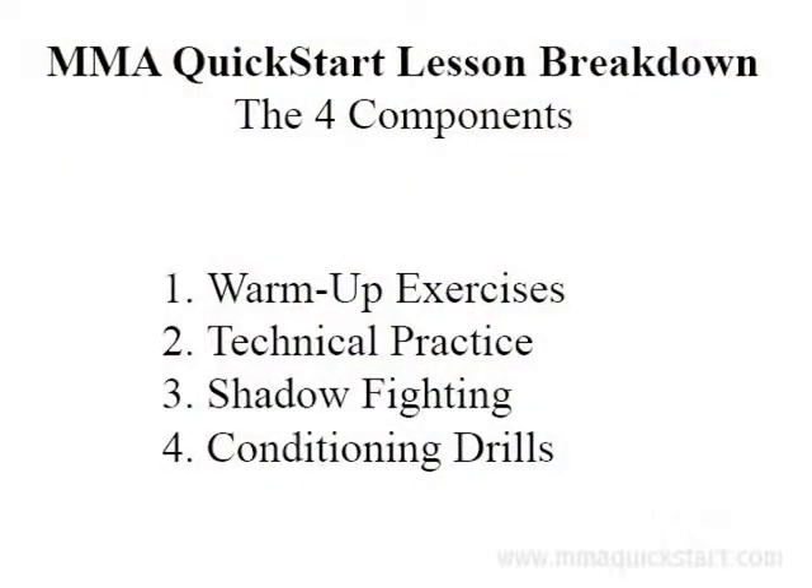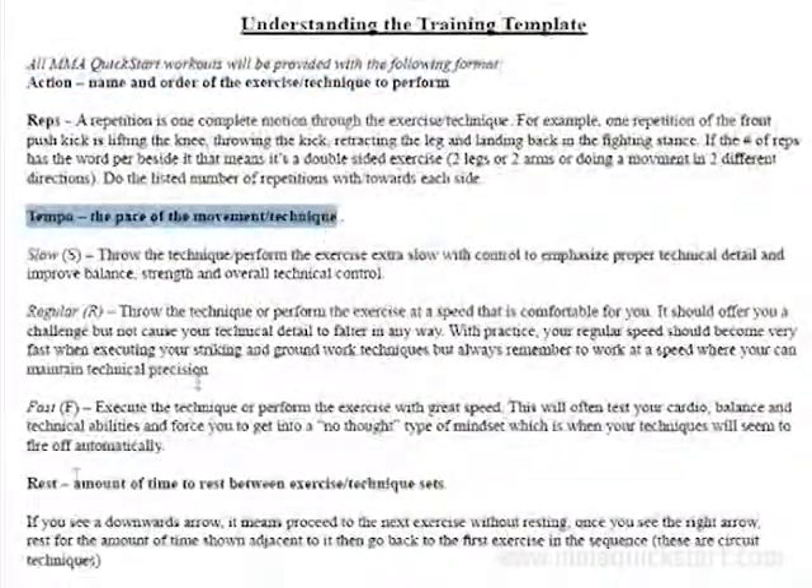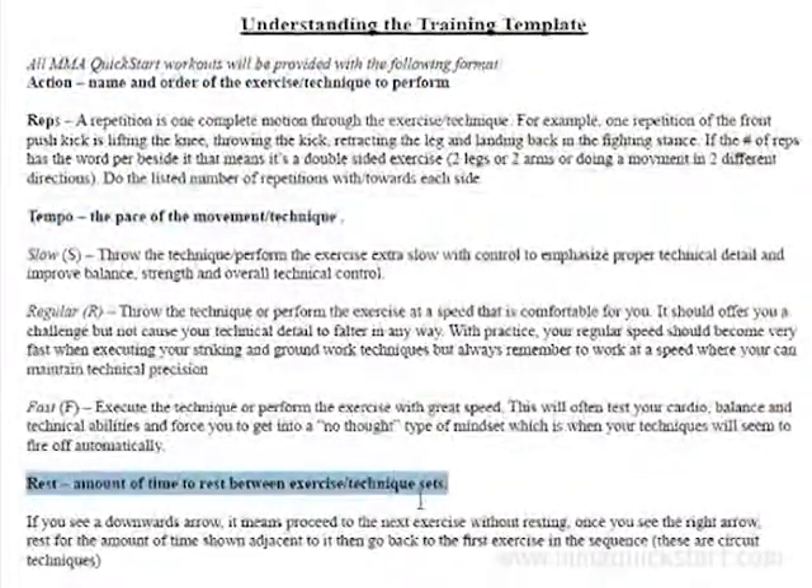The manual explains how each MMA Quick Start lesson is broken down into four components: the warm up, the technical practice time, the shadow fighting drills, and the strength and conditioning work. After that, you're going to learn how to understand the training template, how rest periods work, the tempo, the sets, and many other things that allow you to follow the program to the T. What I know you're going to absolutely love are the many tips I've thrown into this manual showing you how to maximize your training, how to get good at jumping rope fast, how to improve your shadow fighting skills, your technical training, as well as your ground and pound work. These skills are going to help you get good as fast as possible.